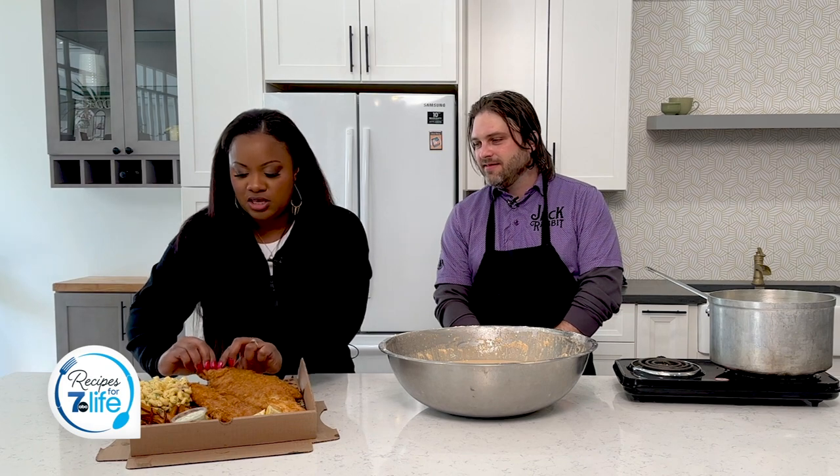All right. And I love a good crunch, so can I try this? Yeah, you can. All right, so I'm going to try a piece of this. And while I'm trying this, Kevin, tell us — why food? How did you get into food?